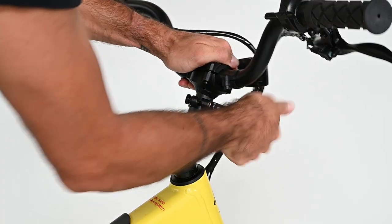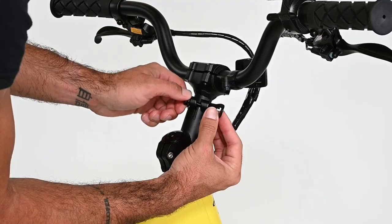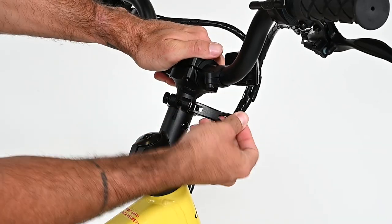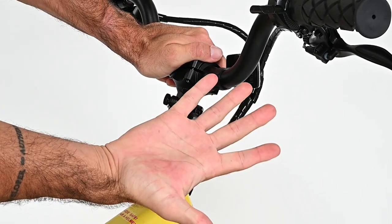Now check how easily the clamp closes. If it is very hard to close, loosen this knob to adjust. If it closes too easily, turn the knob the other way while the clamp is fully open. Adjust so that it takes some moderate pressure when pressing with the palm of your hand to fully close the clamp.